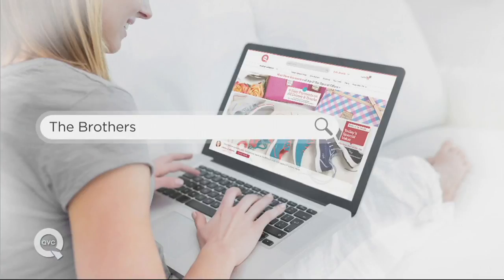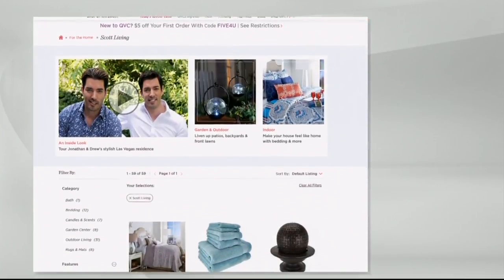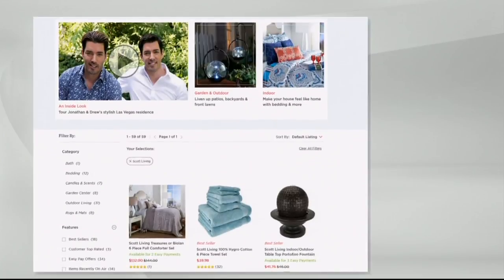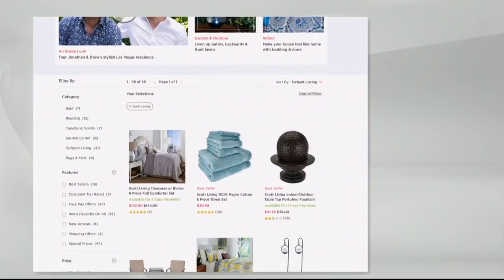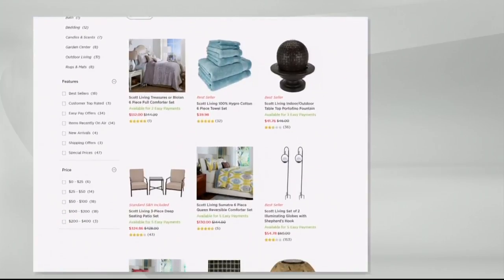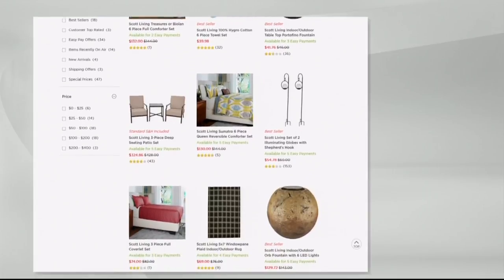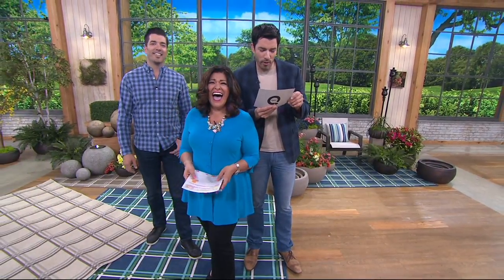We'd love you to go to QVC.com and in the search just type 'the brothers' on QVC.com and you will see the rest of their line for indoor and outdoor items. These guys are amazing — they've got bedding, decor, more outside living essentials that you're going to love. We've got to take a break.